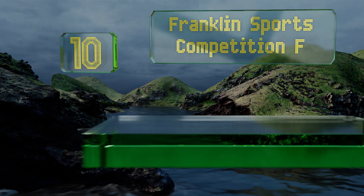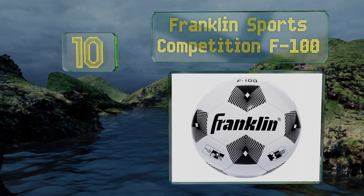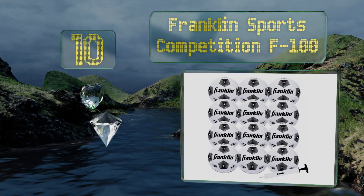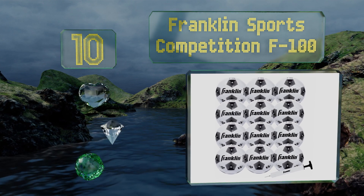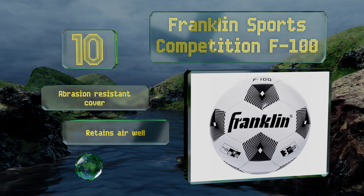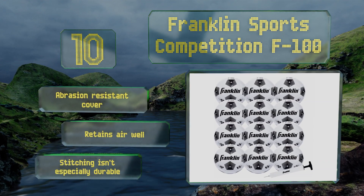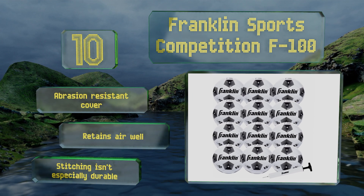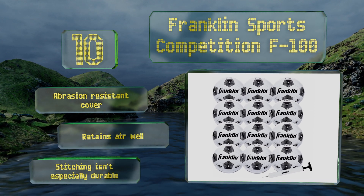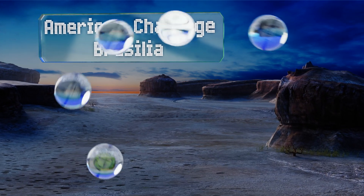Starting off our list at number 10, the Franklin Sports Competition F100 is a nice, affordable option that's perfect for anyone on a budget. In addition to buying in singles, there's a 12-pack available, so if you need to equip an entire group you can get a great deal buying in bulk. It comes with an abrasion-resistant cover and retains air well, however the stitching isn't especially durable.